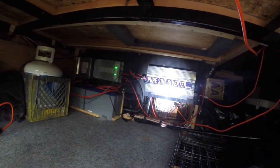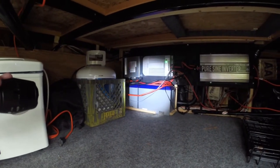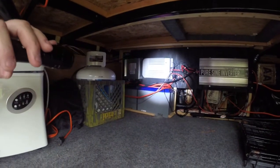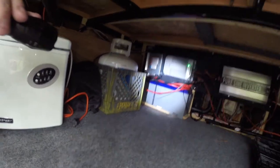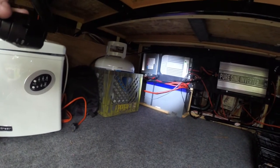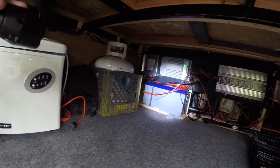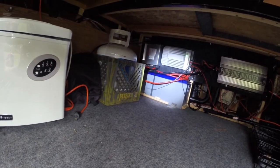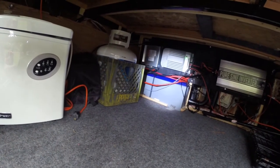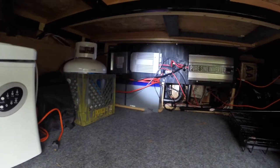I've got two BattleBorn 100 amp-hour 12-volt batteries here and two more on the other side of that wall, for a total of four batteries and 400 amp-hours. These batteries are just fantastic — a real game changer. I can take them all the way down to zero if I want, and the solar up top keeps them charged. If you have two or three days of cloudiness they'll get drawn down, and that's what the generator is for. But overall it's been working out just fantastic.